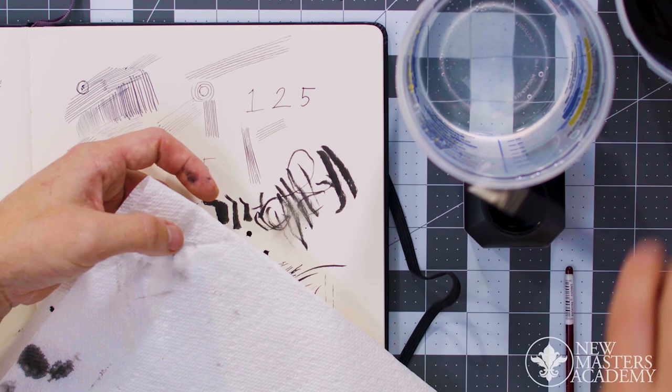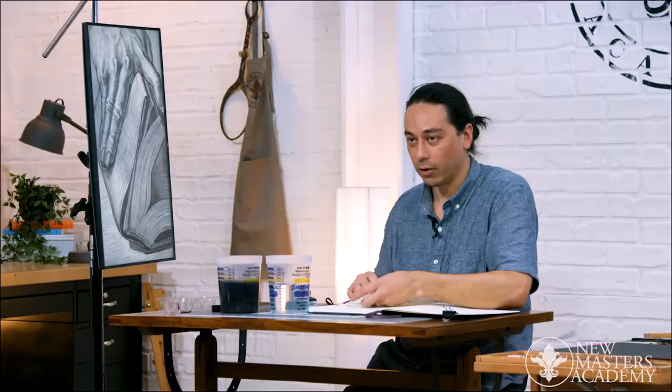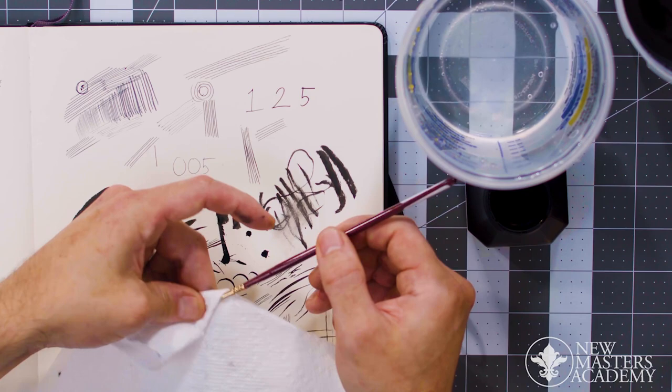So you really want to make sure when you're cleaning these brushes that you get right up on that collar, right where the brush meets, and press on that and pull out until it's clean. That looks much cleaner. And you'll see there's still a little bit of residue in the other one.